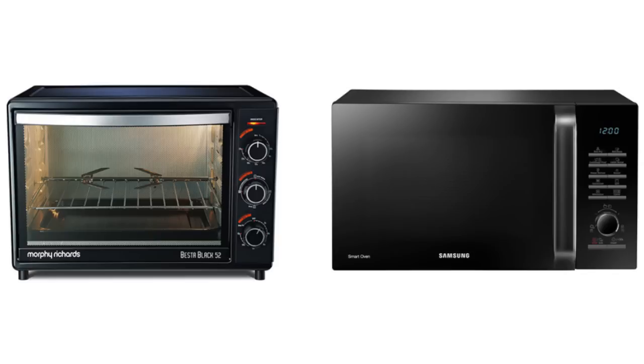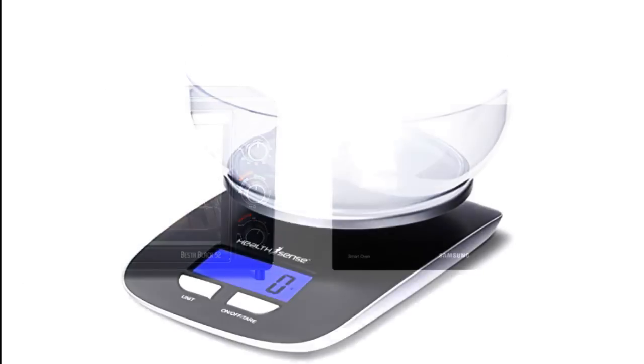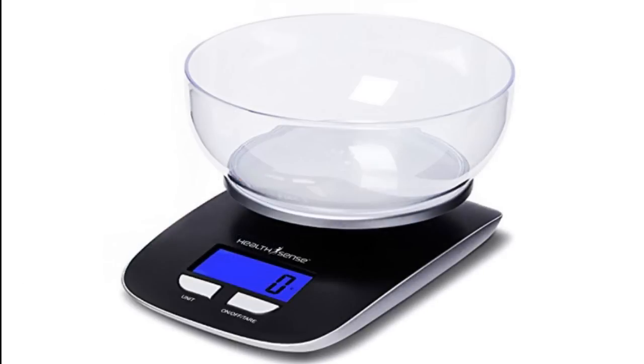But if you are a professional home baker, then you would like to invest in something which is more than 52 liters. I have a detailed article on my blog about choosing the best oven for yourself, and the link is mentioned in the resource section of this lesson. The next important baking tool is a kitchen weighing scale.